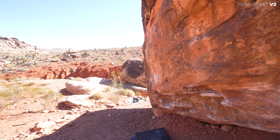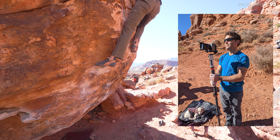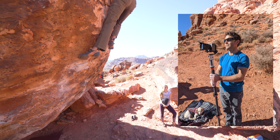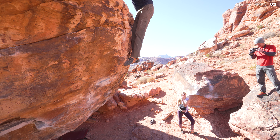I almost fell off that thing. But overall very happy to top this one out. Sorry for the gimbal work — this was Mike Doyle using the gimbal for the first time. Nice try Mike, but we'll get you some more practice later.